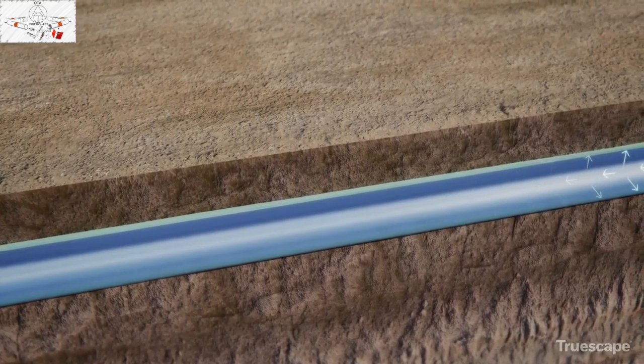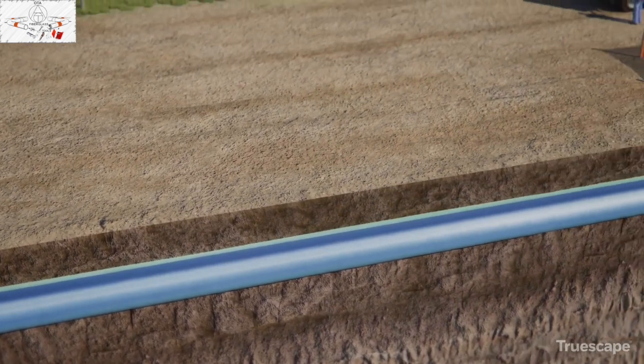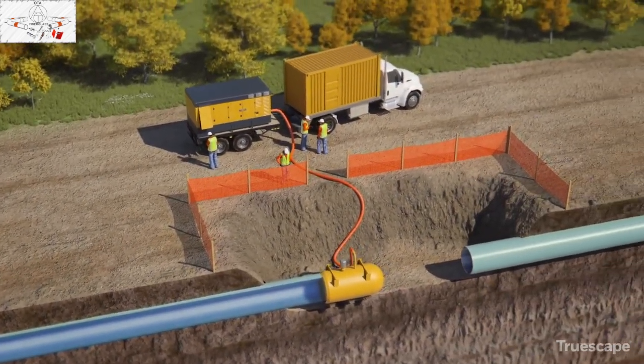To confirm the pipeline integrity, if any inconsistencies are detected, the pipeline is uncovered and replaced or repaired, then retested.